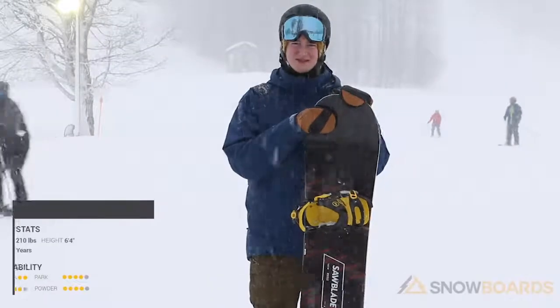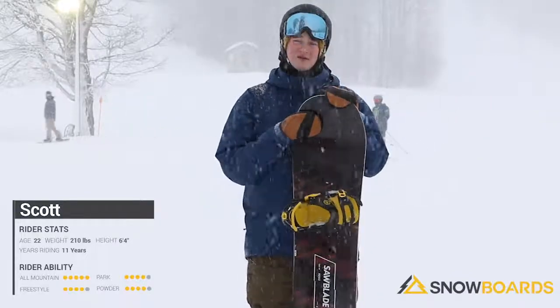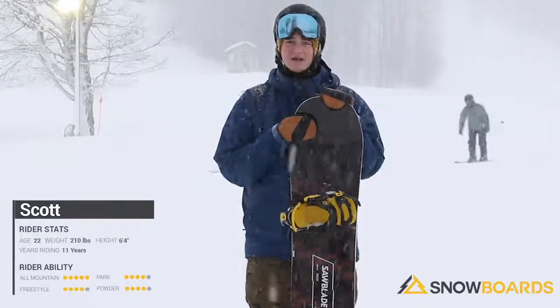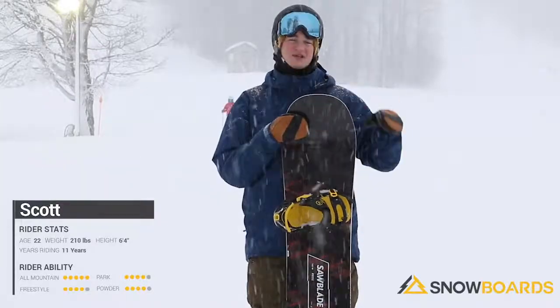Hi, my name is Scott. I just got off the Rossignol Sawblade 160 wide. This is a great board for a beginner to intermediate rider who's trying to get into the park. It's got a rocker camber profile, 20% camber, 80% rocker.